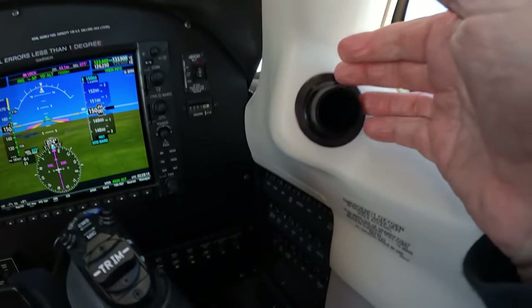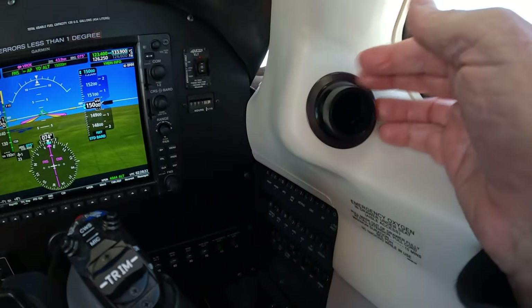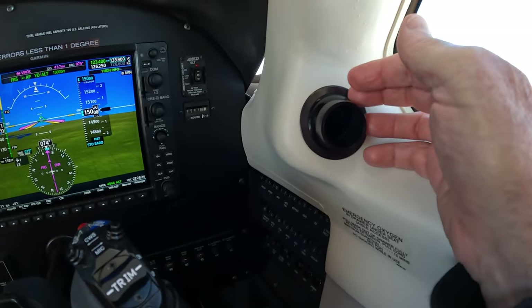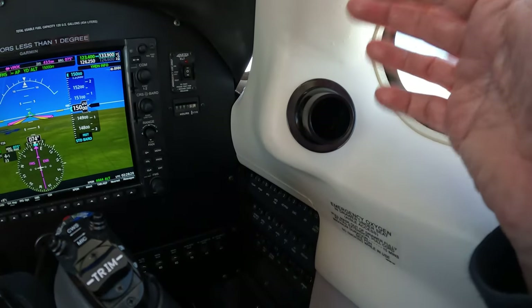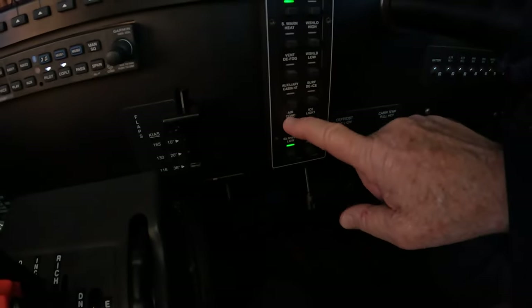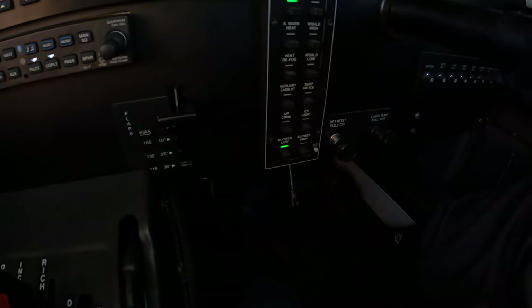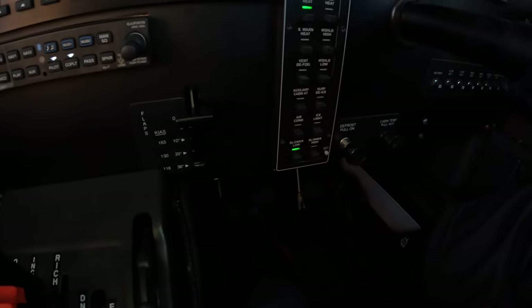So the only thing this system will deliver to each passenger seat through the eyeball Wemacs is ambient air from under the back seat and/or ambient air that's cooled with the AC system. It's an automotive style system.